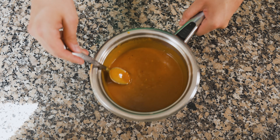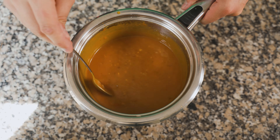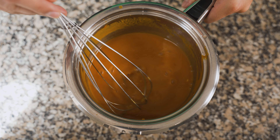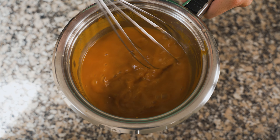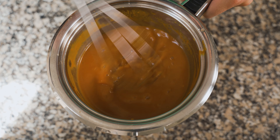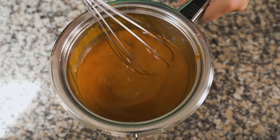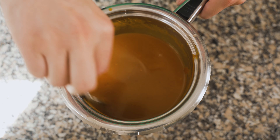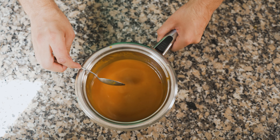Todo esto se mezcla bien y se cocina a fuego medio por unos 20 a 30 minutos, mezclando constantemente para evitar que se pegue a la olla. Van a obtener una salsita buenísima y bastante distinta a la barbacoa que ya todos estamos acostumbrados, siendo un poco más avinagrada y con el buen sabor de la mostaza. Para bañar las alitas, esta salsa está muy espesa, así que tomé una taza de la salsa y agregué dos de vinagre para bajarle el espesor. También pueden agregar una de vinagre y una de agua, o sustituir completamente el vinagre por agua.